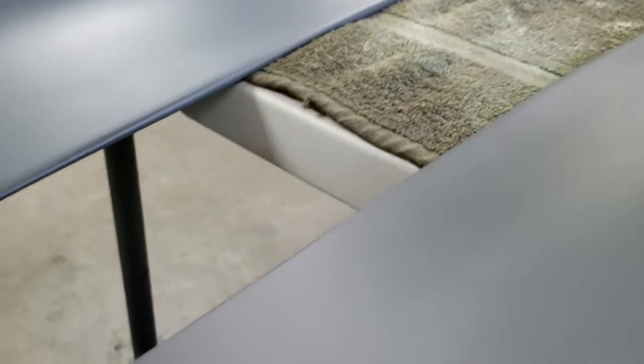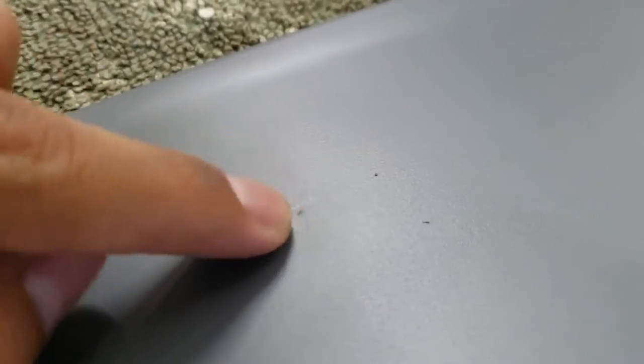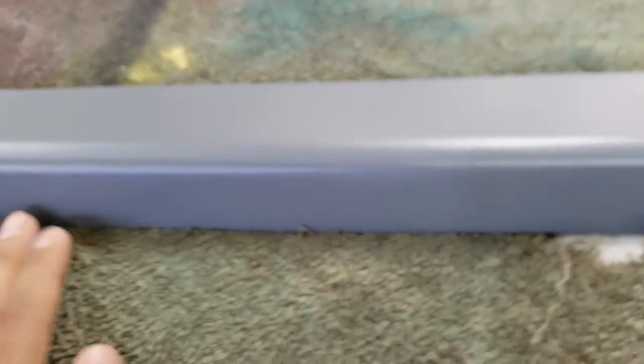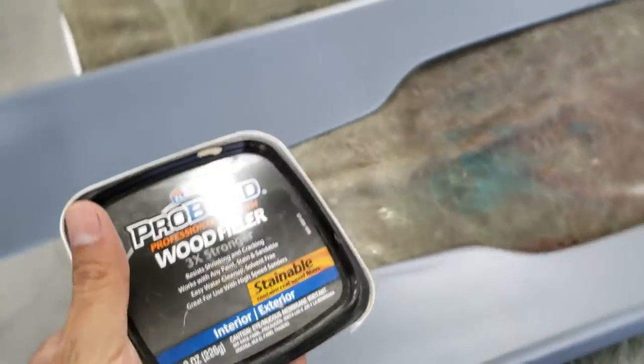This is two coats of primer on them. What I'm doing now is looking them over to see if they need any sanding anywhere — and they do. I'm going to sand out little imperfections and little tiny holes that got caught in the paint. I'm going to see if I can fill those in. I don't want to mix up bondo just for those little holes, so I'm going to try wood filler instead. This stuff right here is perfect for body work.